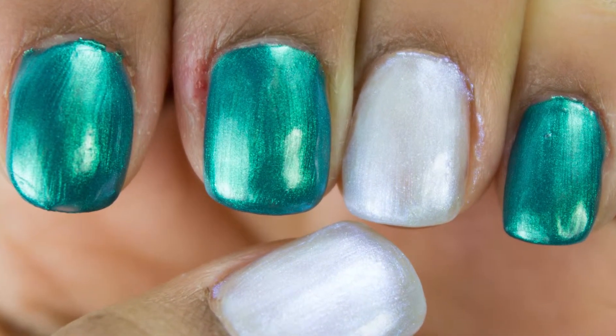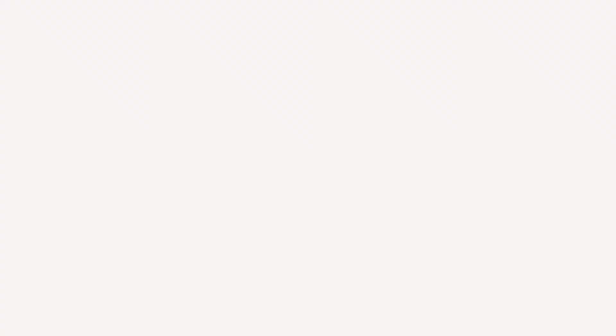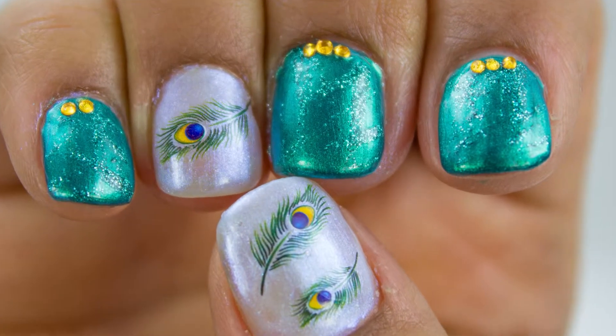Just to show you how quick and easy it is, I decided to use my peacock decals to feather things up. And this is a design I came up with.